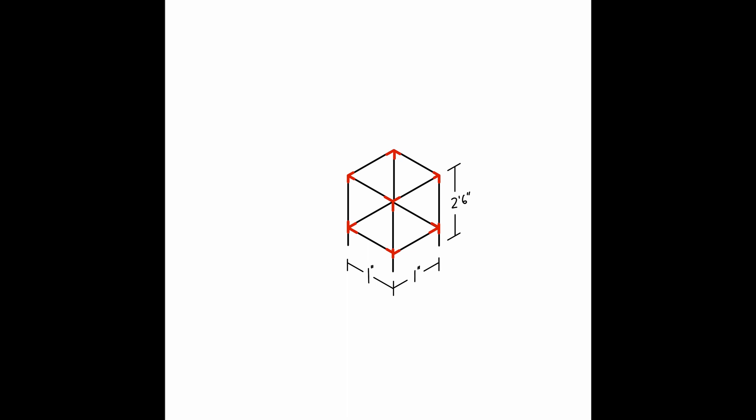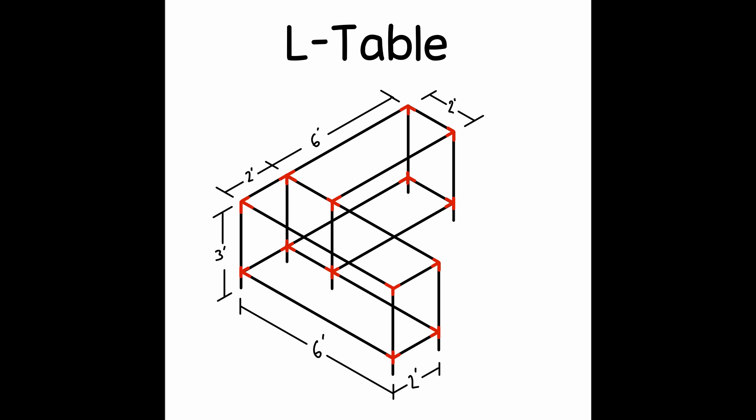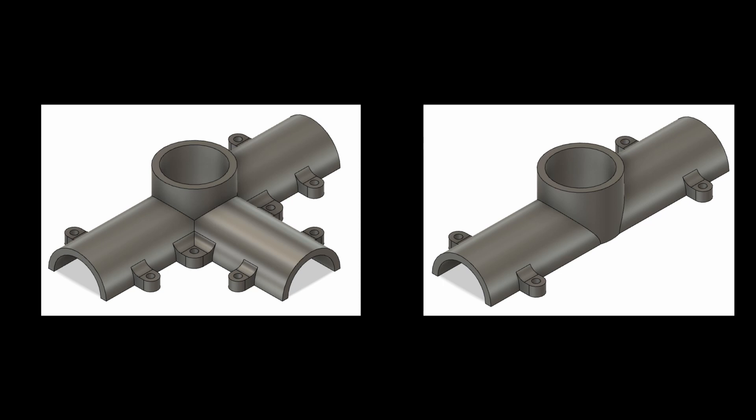This system of parts replaces all of the hard woodworking making joints. Every place where two or three dowels meet, you just use three printed parts. In my table, I'm only using the corner pieces, but I also designed some straight connectors, so if you're using a piece that spans too long, you can just connect them together.